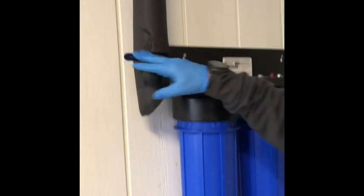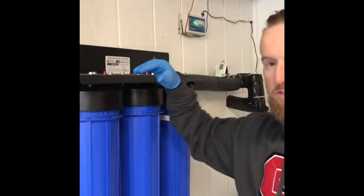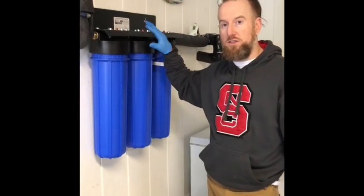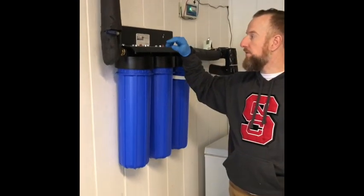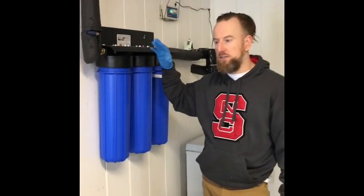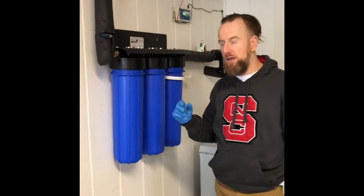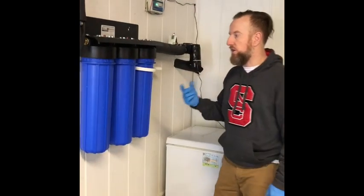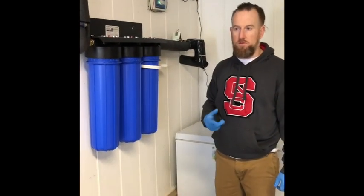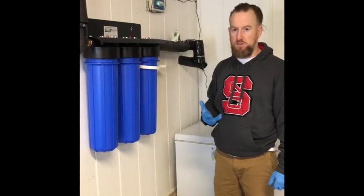These are both cutoff valves — that way you can change the filters without spraying water all over the place or getting the fire hydrant issue where the water comes out continuously. I was going to change these filters for the first time and show you guys sort of what it looks like and what progress we've made. Since we've installed this filter, we've noticed a good bit of improvement in our water — the taste, the color for sure, and the smell is better too.